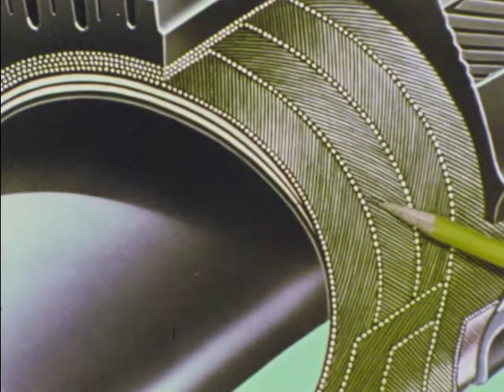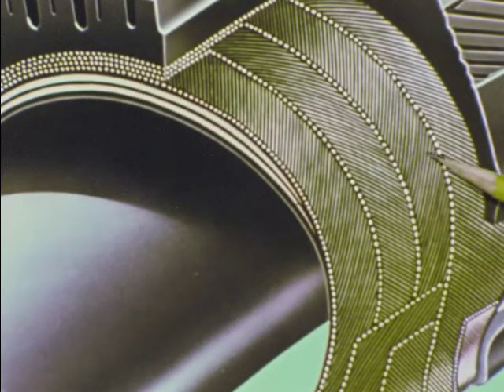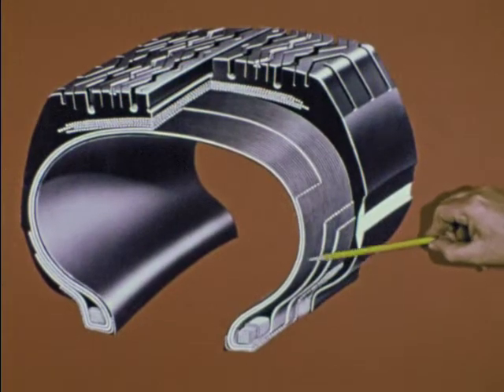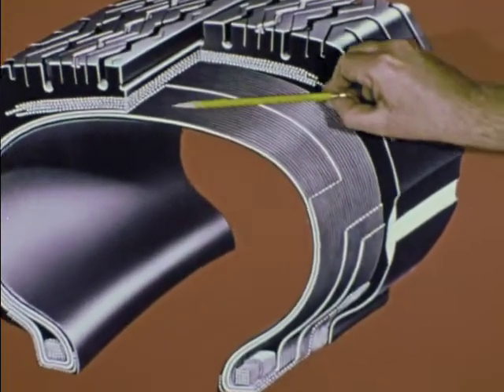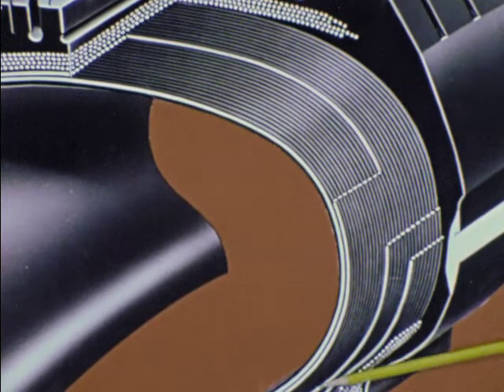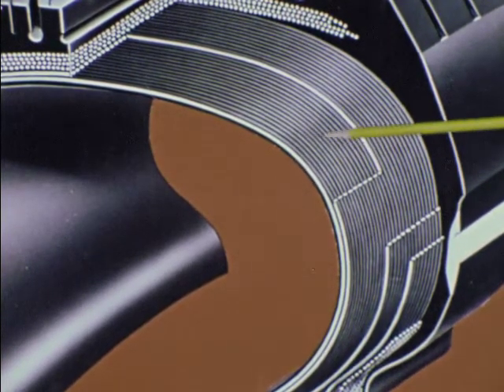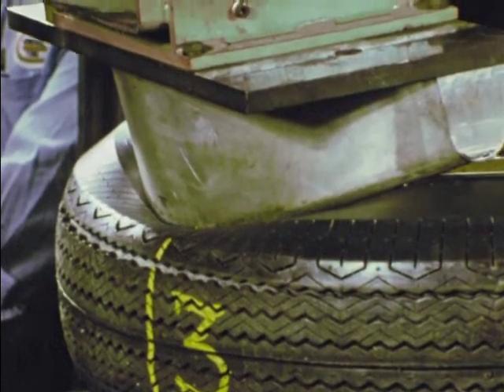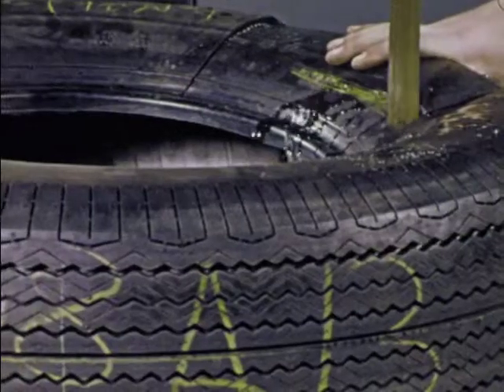Where the cord in the body of the popular bias-belted tire is built in at an angle, the cord in a radial tire runs straight across from bead to bead, a flat-out 90 degrees to the direction of roll. A small thing? You bet. But well worth it. Let's see now how a radial tire gets that way — how it is born, what goes into it, and why.